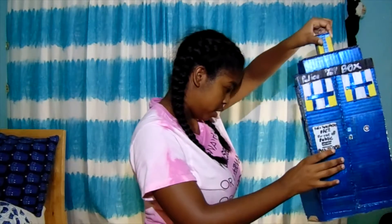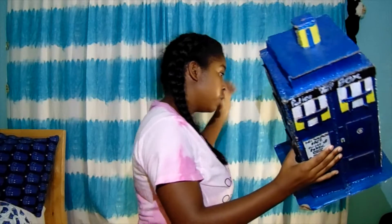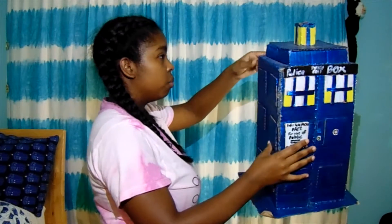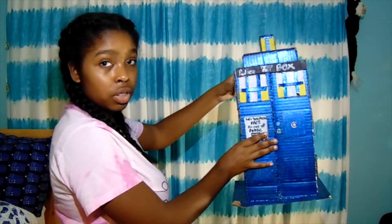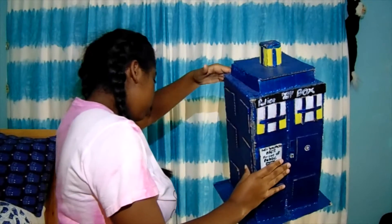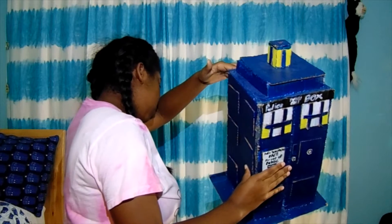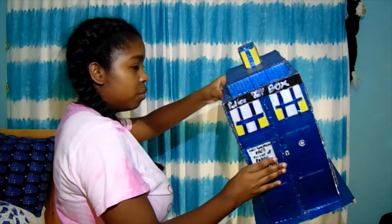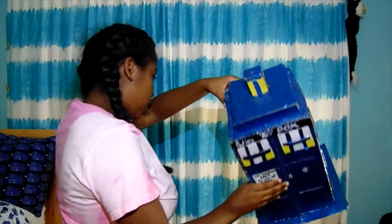This one right here — trying to be careful. Oh, there's a spider on it. That's great. The spider's moving — I may throw this down the stairs. But this TARDIS is the biggest TARDIS I've made.